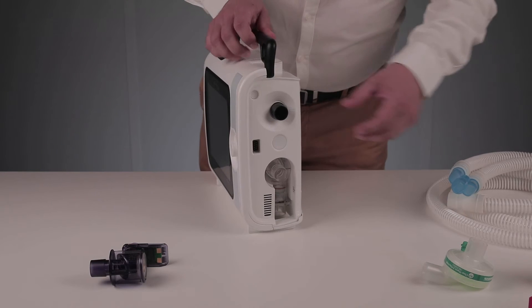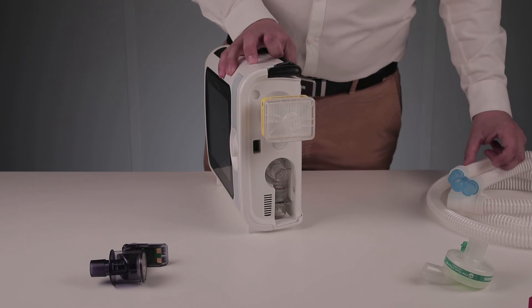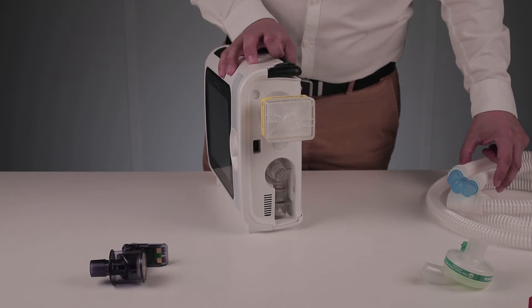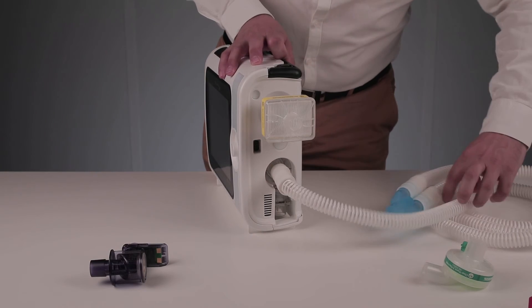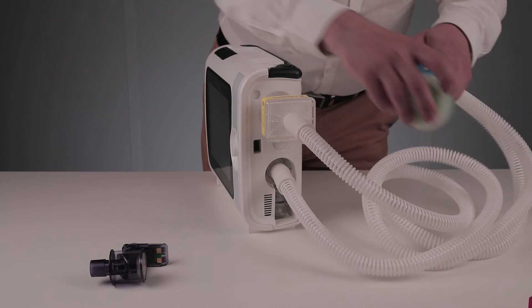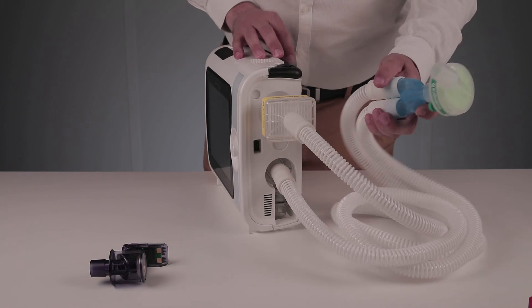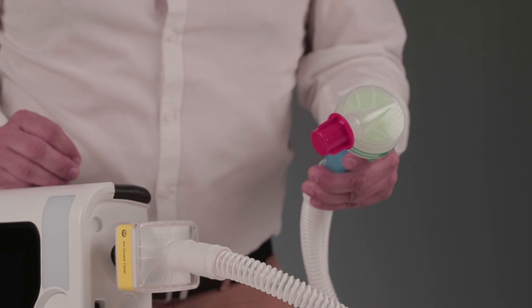Let's take the single use valve. Let's start by connecting a hydrophobic bacteriological filter to the inspiratory outlet of the ventilator in order to prevent any contamination of the pneumatic block. Let's connect a double circuit for an adult patient. An HME filter — heat and moisture exchanger — can be used in addition to the hydrophobic bacterial filter. It should be placed at the wye piece level. Finally, let's put a cap on the proximal part.